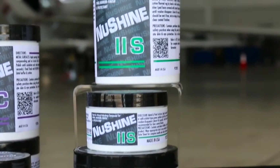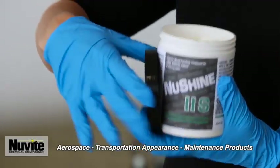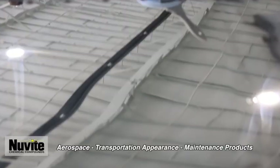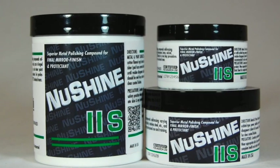New Shine 2S is our final finish. When you're wanting that 10 to 15 percent extra show shine that's going to give you that mirror, that clarity, that depth of shine that you're looking for, that's when you want to finish with New Shine 2S.